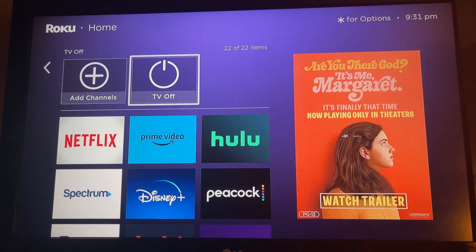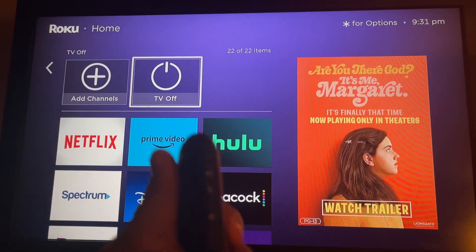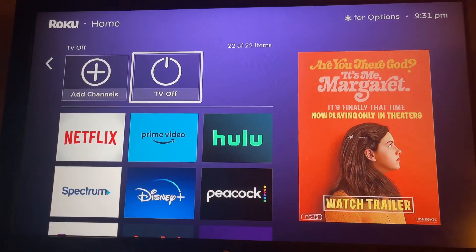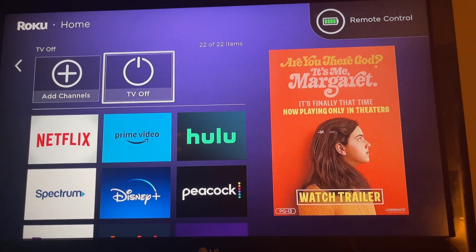If you have a Roku device and you're trying to set up the remote — the one with the volume and power button — and you click to turn off the TV and it says to enable CEC on your TV, here's what to do.